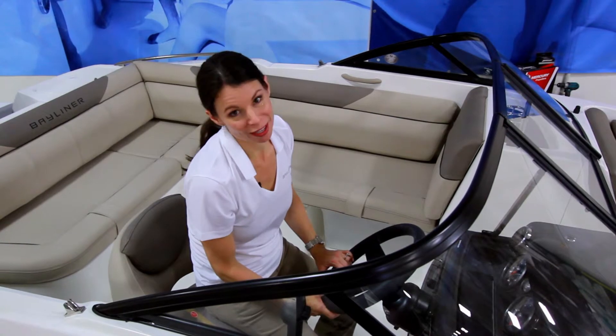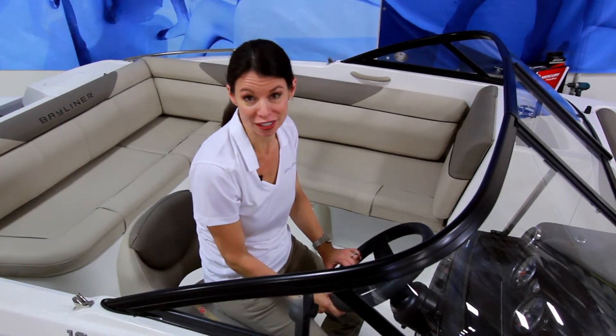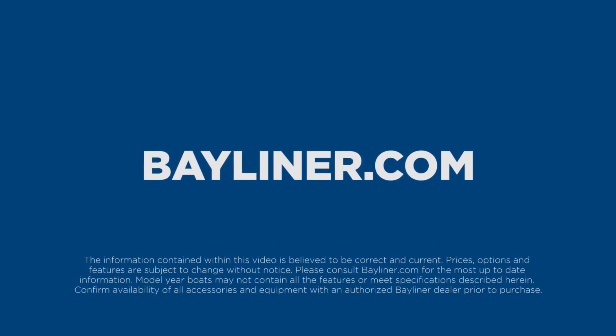So that's the Bayliner 190 Deck Boat — another feature-filled, affordable way to put you on the water today. Thanks for joining me, and I'll see you on the water. Visit Bayliner.com to locate a dealer near you for specifications, pricing, and availability.